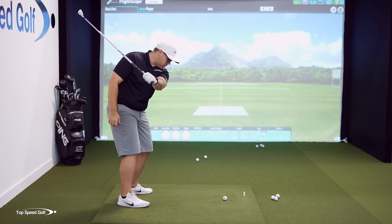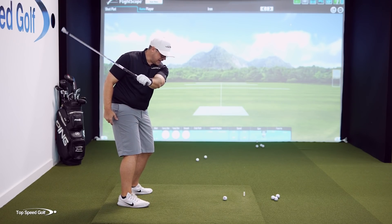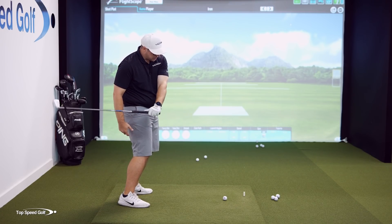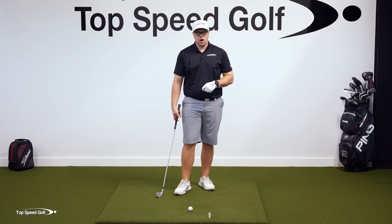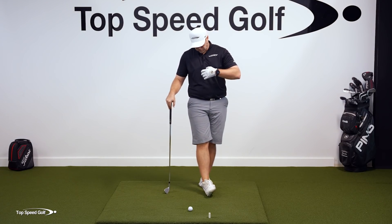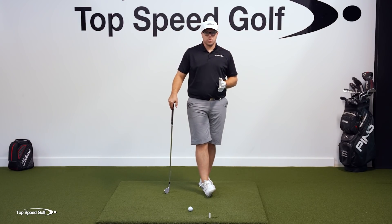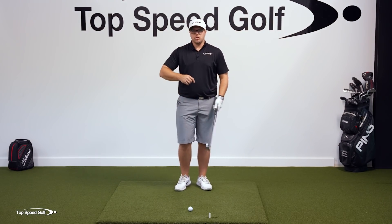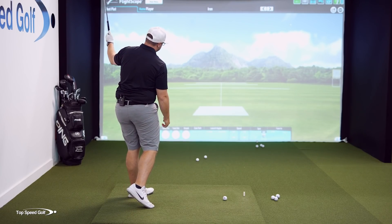Otherwise, if I don't — if I did that early extension, moved my hips toward the ball, and had the club shallow — my club's gonna work too much from the inside. I'm more than likely gonna hit the ground before the ball. Even if I get to the ball, I'm gonna hit a big block or a hook. The results aren't gonna be good. So when I shallow the club, I also have to really make sure I turn through the ball.